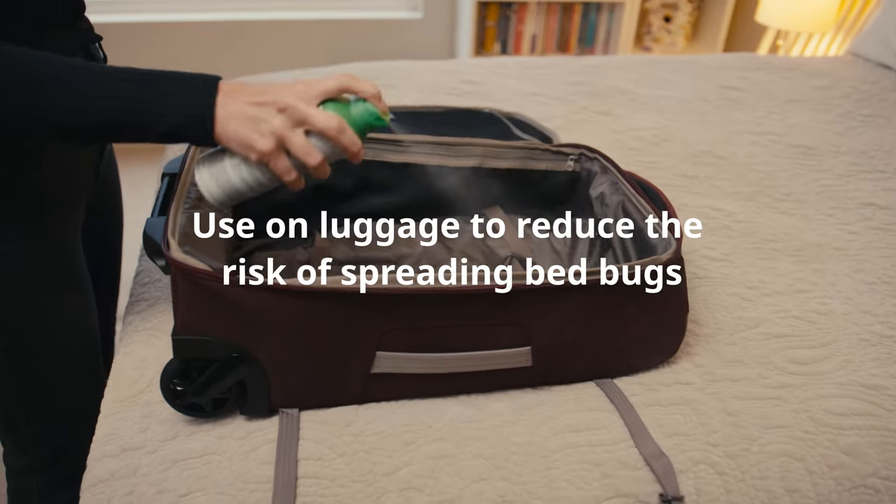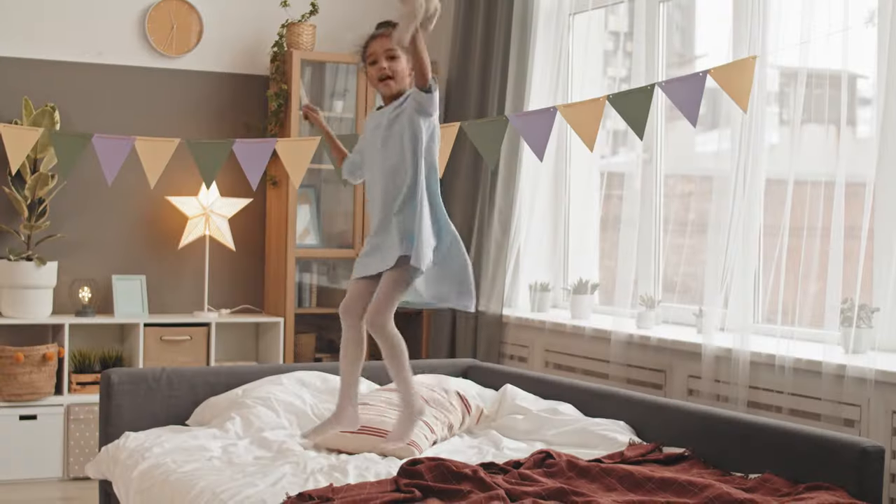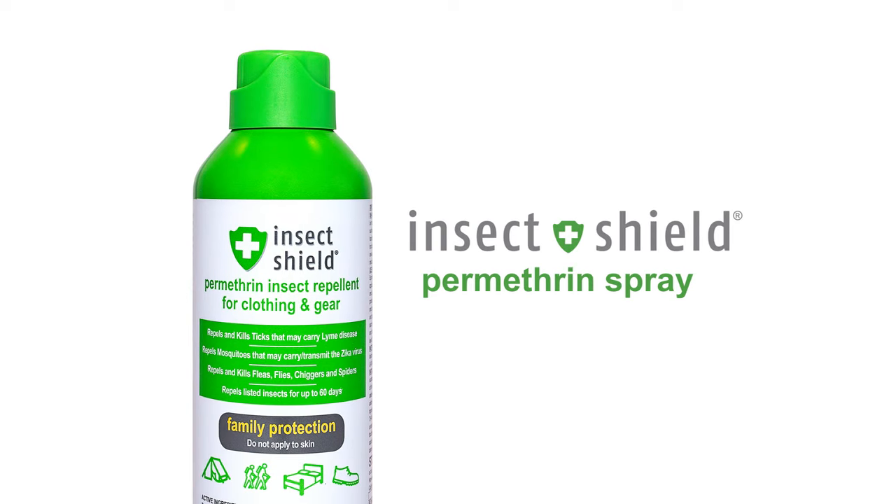Permethrin spray can also be used to treat luggage and help reduce the risk of spreading bed bugs or bringing them home with you. Simple and effective, help protect your family from bed bugs with InsectShield permethrin spray.